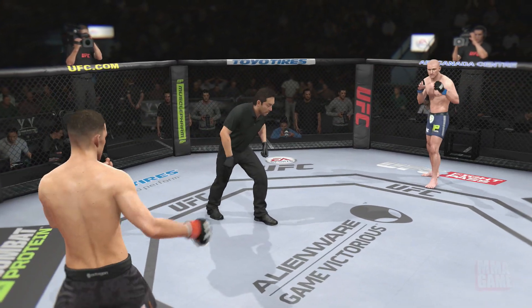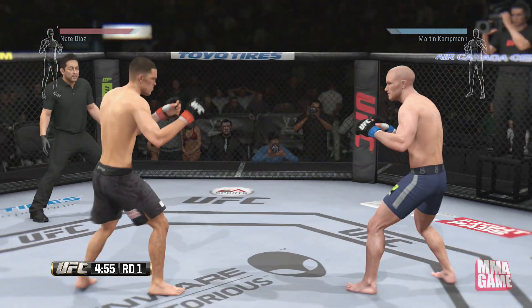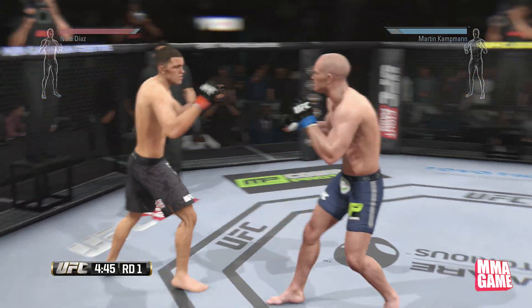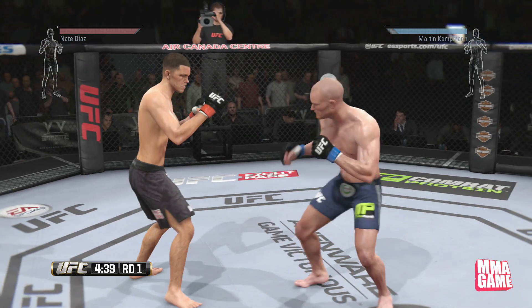What's up guys, MMA Game here bringing you another video. This is going to be a live video — I'm recording here using Martin Kampmann. This is going to be the clinch tips video. I'm going to try to use the clinch a lot and also hopefully defend some of the clinch.